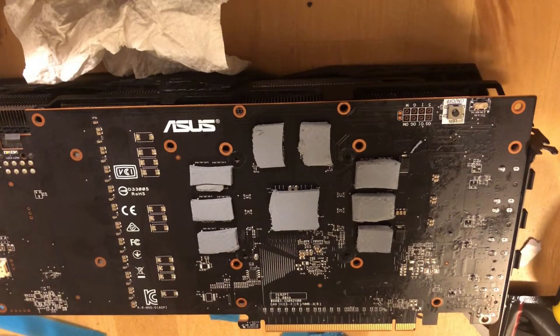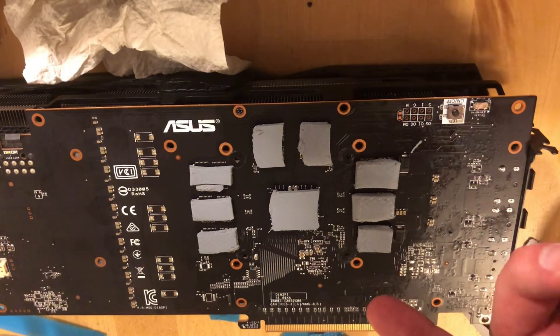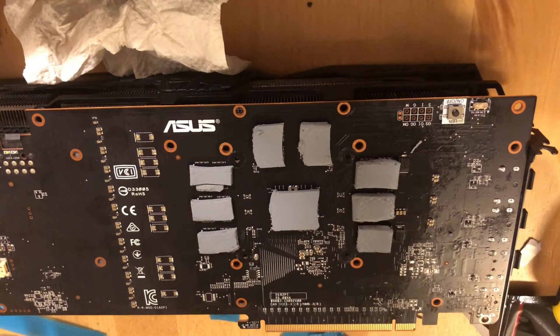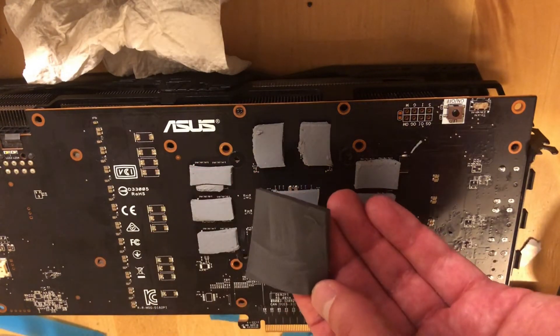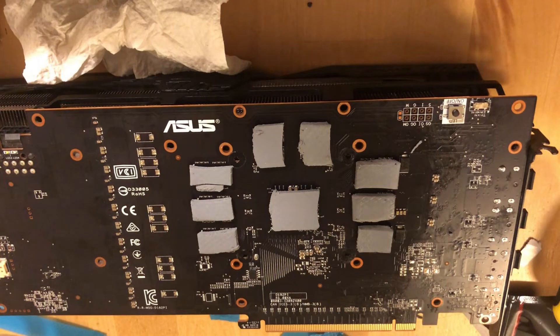This is how the backplate looks — I put 3mm pads here. I didn't have quite enough — this is as much as I had. If you have more, put a slightly bigger square here, because this was the original size. I only had one strip of 3mm, so we will see how this does. Now I can assemble the backplate and test to see if this helped.